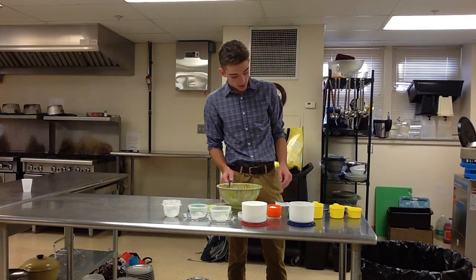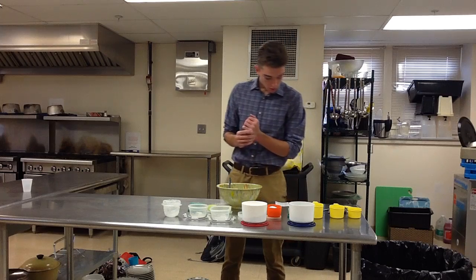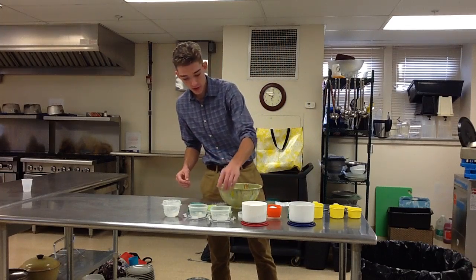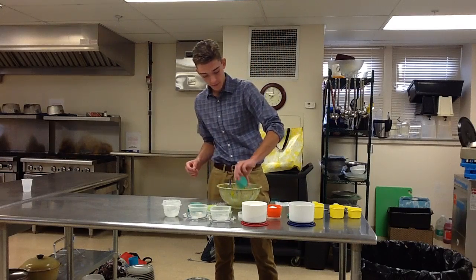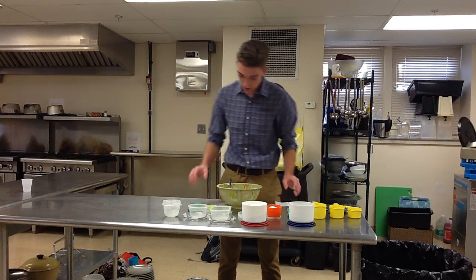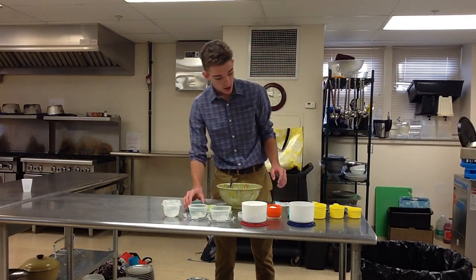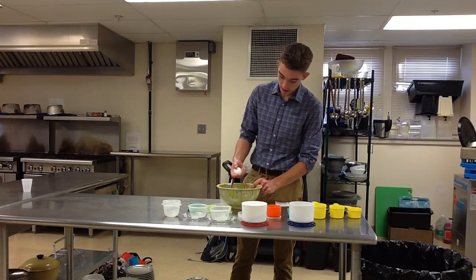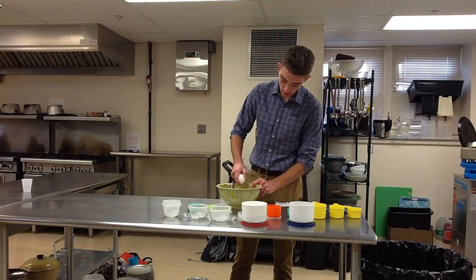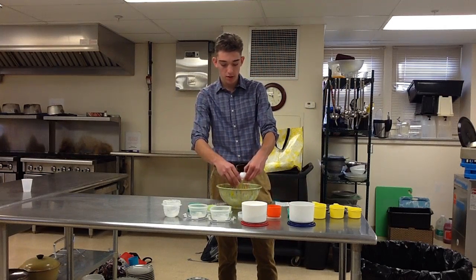After that is mixed, you also want to add your milk, your vanilla, and your egg. With the egg, you want to be careful and hit it firmly once on the edge of the bowl — make sure no shell gets in the mix.